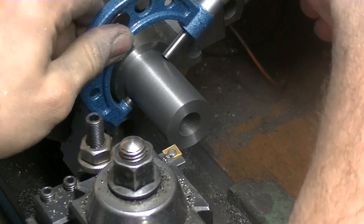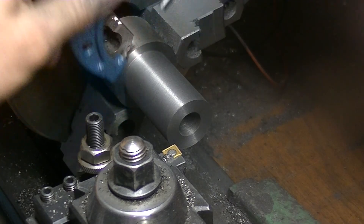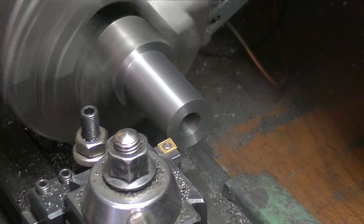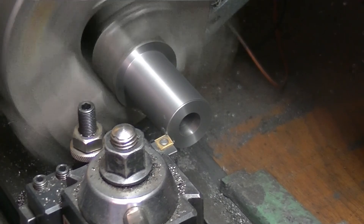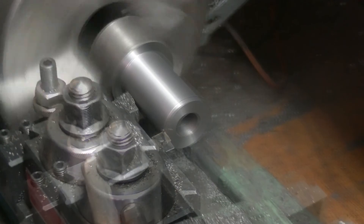302 — what about down here? 301. We've got about 50 thou. I'm going to make it a little less than an inch and a quarter, maybe a couple of thou less. Let's take 40.